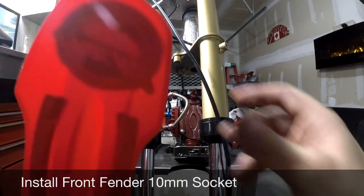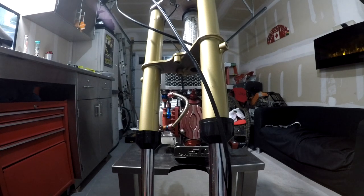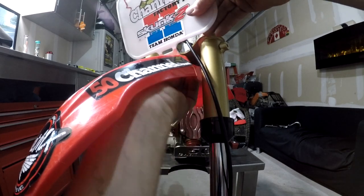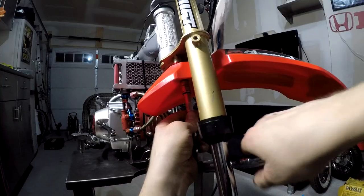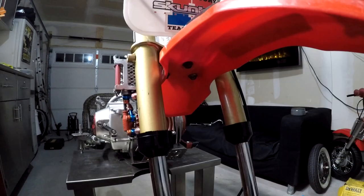So I'm going to install the front fender now — a little bit easier than when you're putting the tire on. Make sure you put your number plate in between — it's sandwiched.